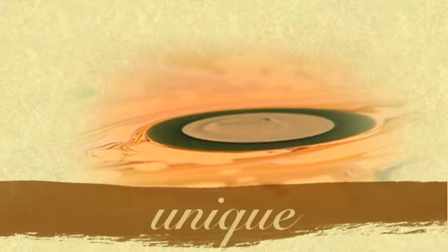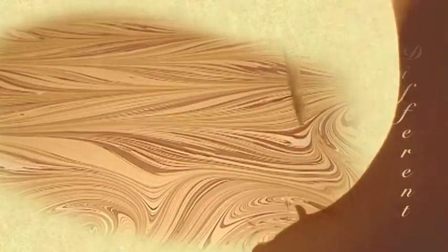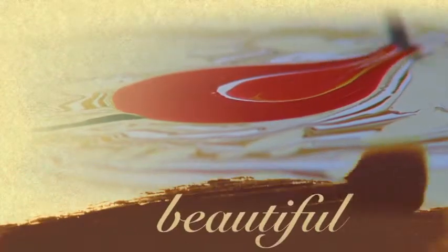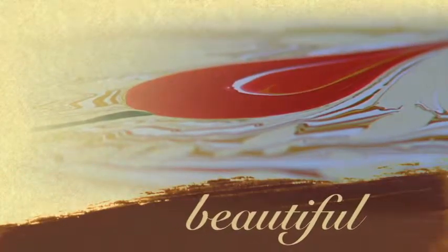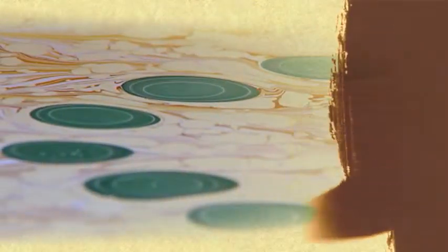Every color used in Ebru is unique. Because in material and appearance they are different than each other, artists can make beautiful designs with every one of them. But for making better Ebru's, artists need to use them together.